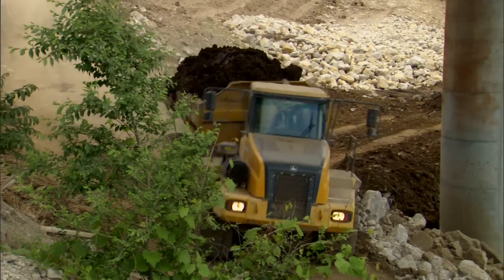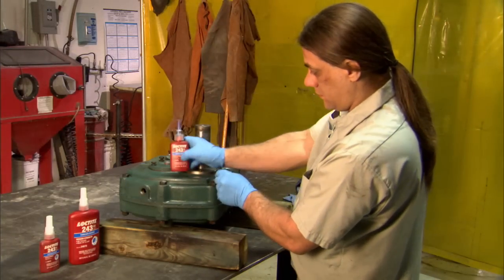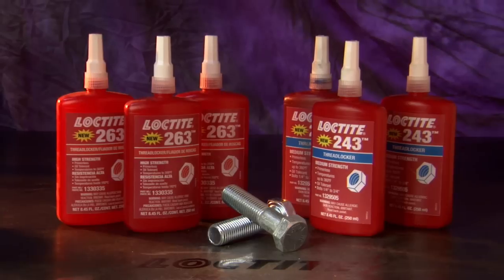For more than half a century, Loctite brand thread lockers have led the way with expertise, reliability, and affordability. So when you need to lock down an assembly, lock up with Loctite.